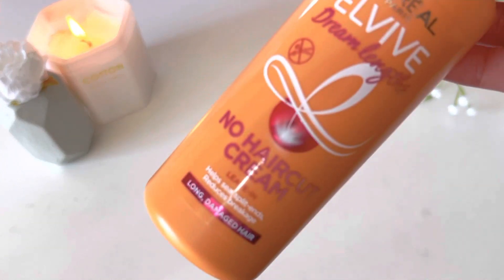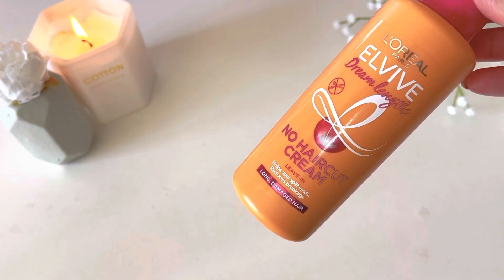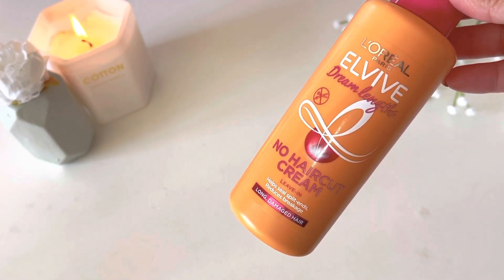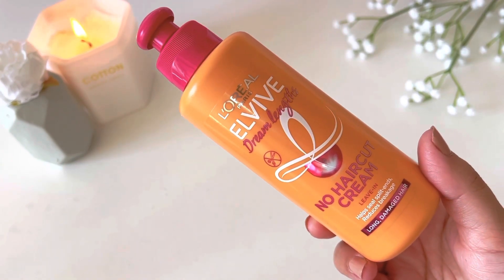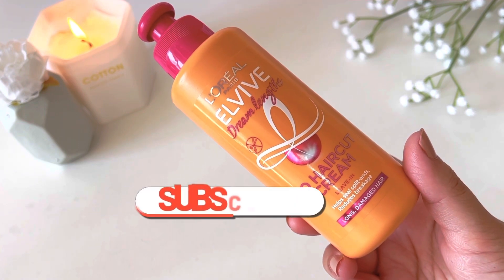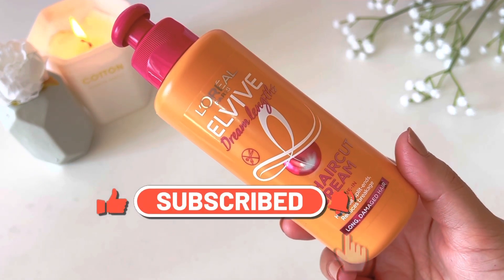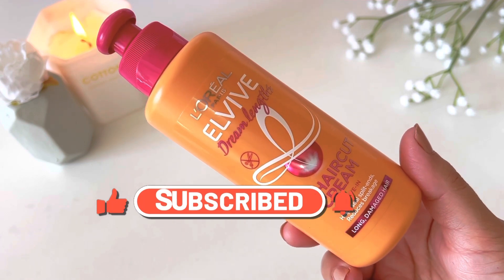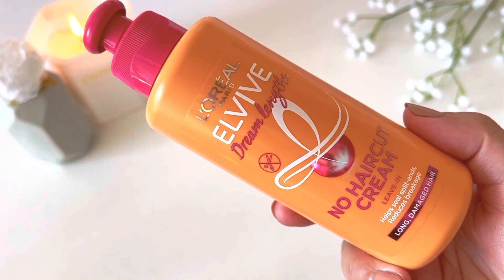Assalamu alaikum, I hope you all are doing great and welcome back to my channel. I'm back with another video and today's video is about L'Oreal Elvive Dream Length No Haircut Cream — basically a leave-in conditioner which had a lot of hype, so I'm going to review it today. Let's jump into the video.